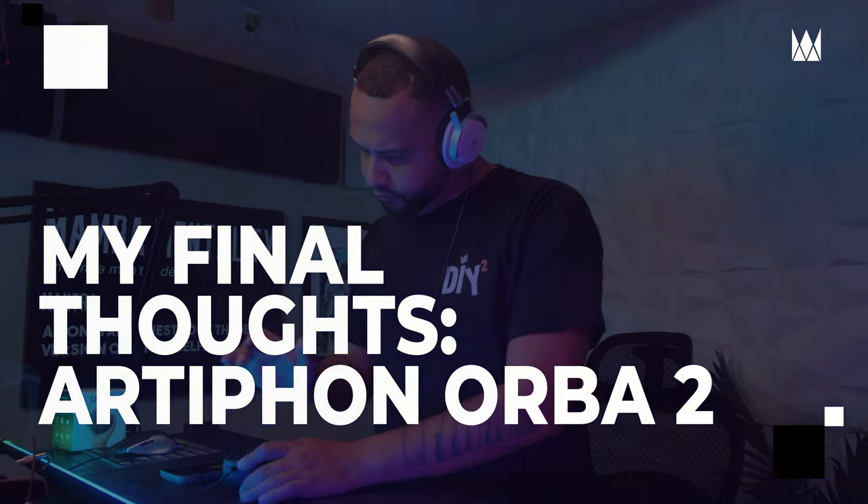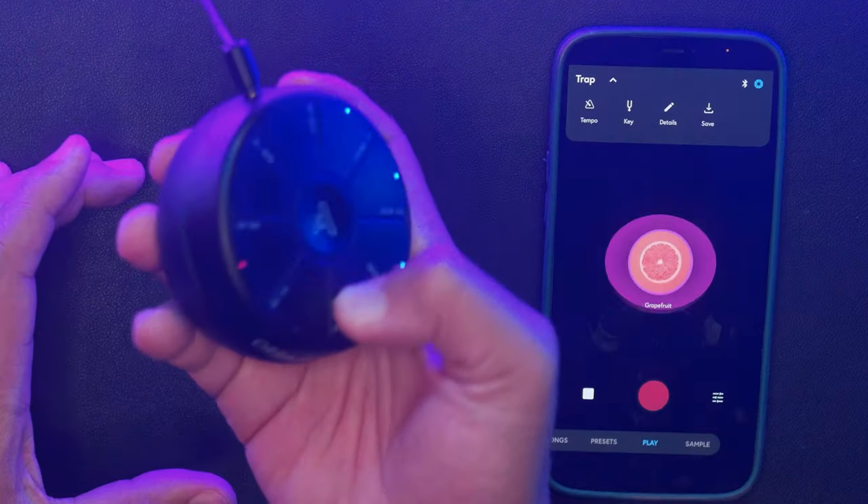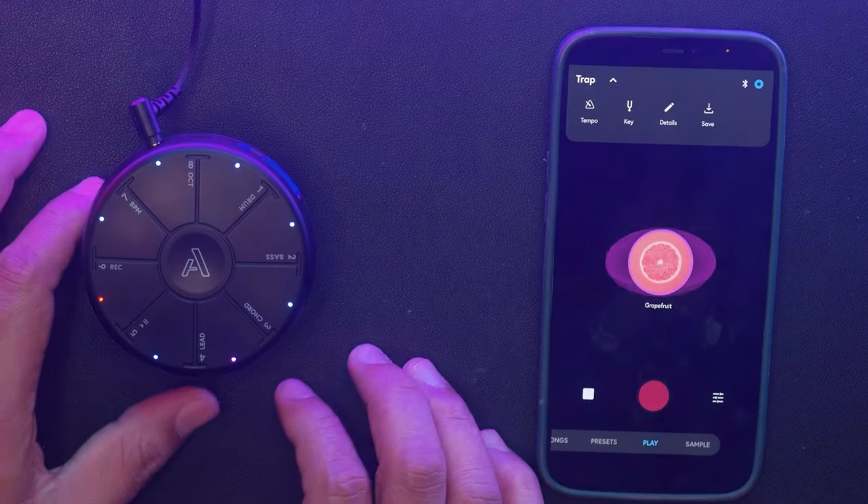My final thoughts on the Orbit 2: I think it's a really cool instrument to use on the go, as well as a great teaching tool for aspiring music producers. I do see some room for improvement with the sounds and the app itself, but it's dope to hear that Artifon is always listening to the producer community feedback. Thank you for letting me test drive the Orbit 2.